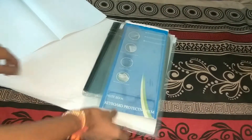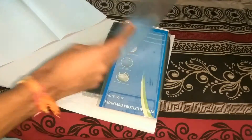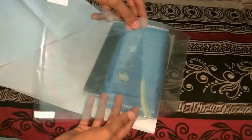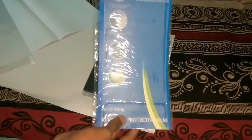Next we find the laptop screen guard, which goes on the main screen. This is the main screen guard and the quality looks decent, not bad at all.